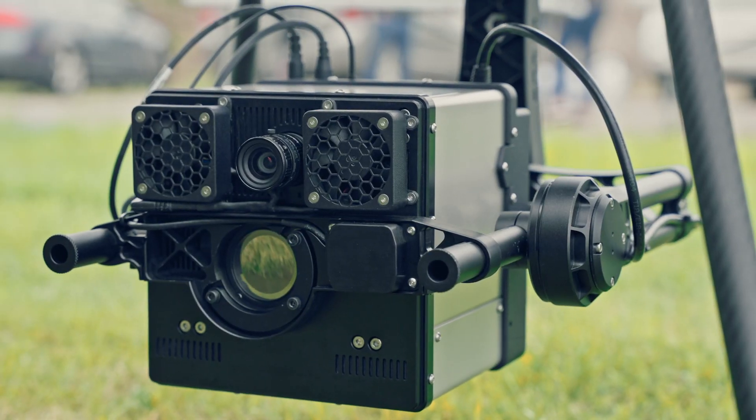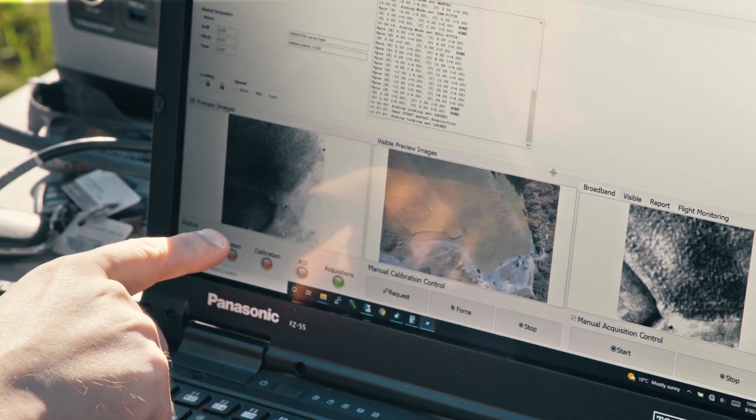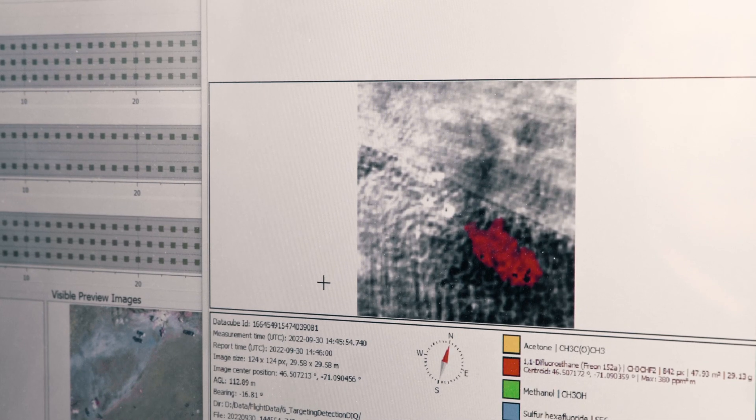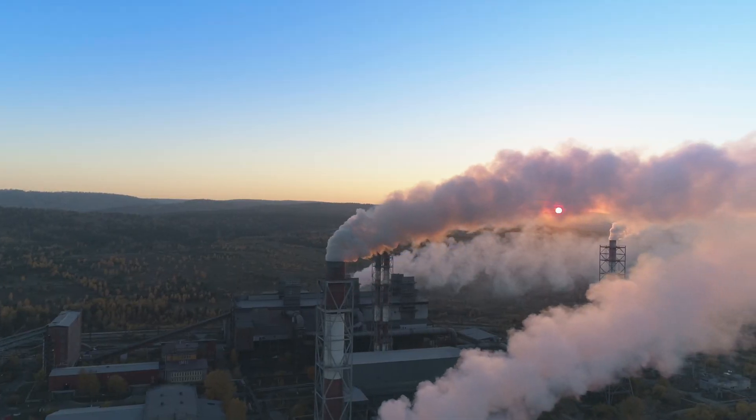Operating in the thermal infrared region, the HyperCam Nano is designed to tackle a broad range of complex scientific applications, including the detection and quantification of gaseous emissions, mineral and mine facing analysis, smokestack monitoring, and many others.